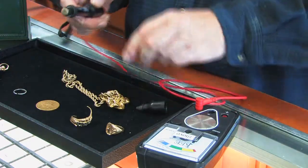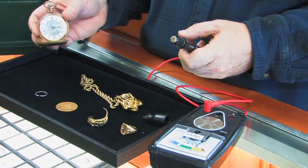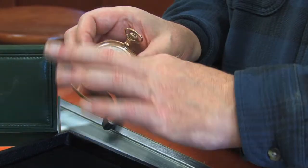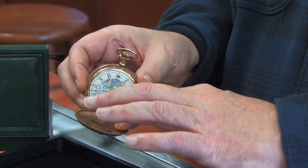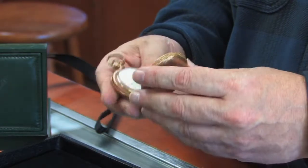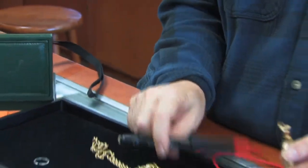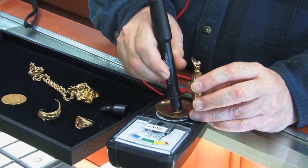This key tester is also particularly good for testing old pocket watches. You want to test them right along here — that's where the plating or the rolled gold would be the weakest. Markings are sometimes very confusing on a lot of these, and it's really hard to know whether you've got the real deal or not.